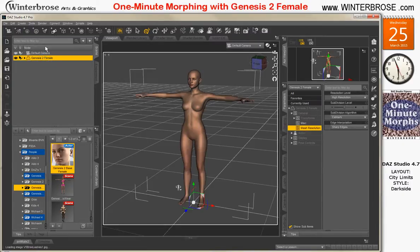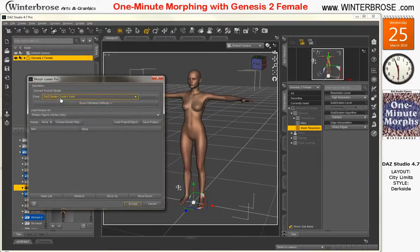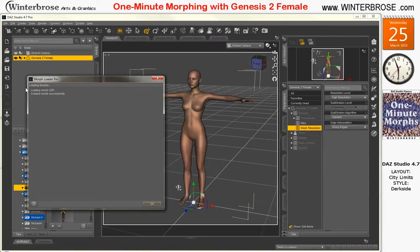And there she is. We'll go up here to Edit, Figure, Morph Loader Pro. Make sure your sizing matches what you saved it as. We're going to go find our file, the G2F file, and we're going to click accept to load it. And you should get a 'created morph successfully' message right here.